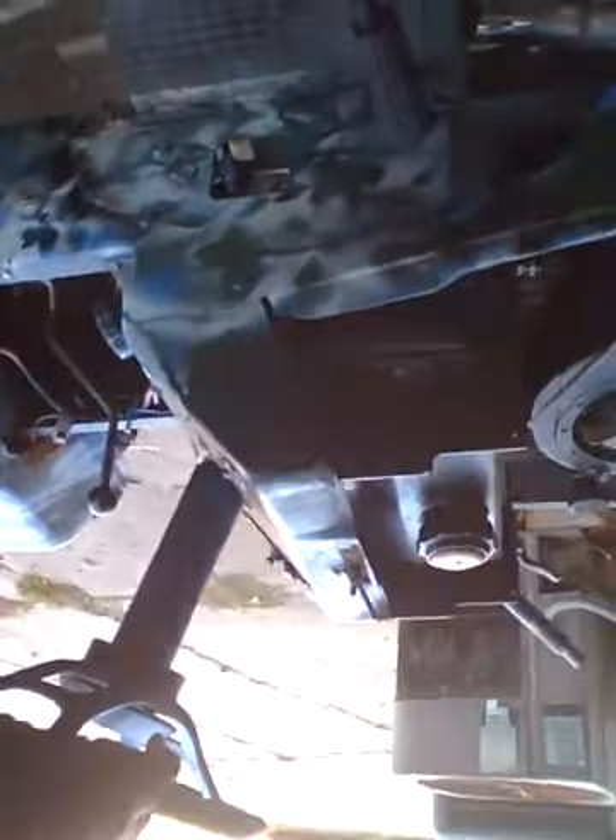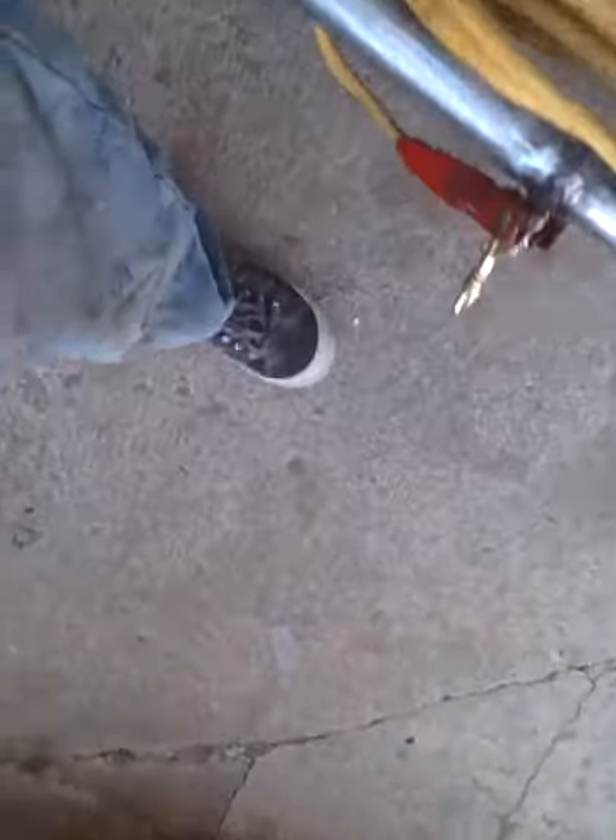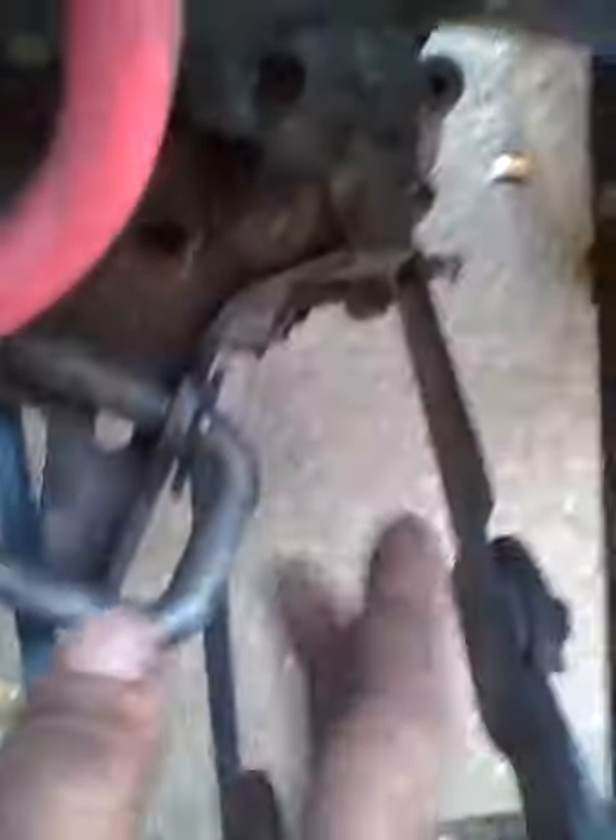I'm actually thinking about running disc brakes on the front of this so I can sit there and burn out — might work, we'll see. This is a homemade trans bracket out of the Craftsman Lauren thing.